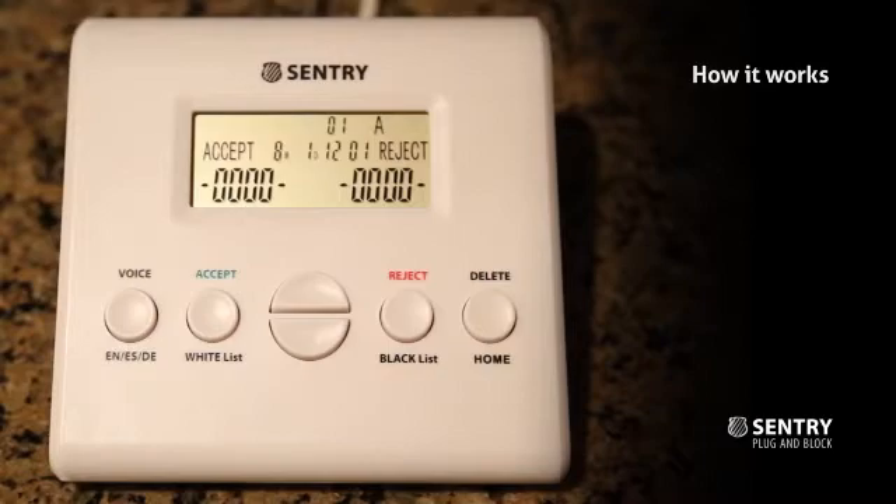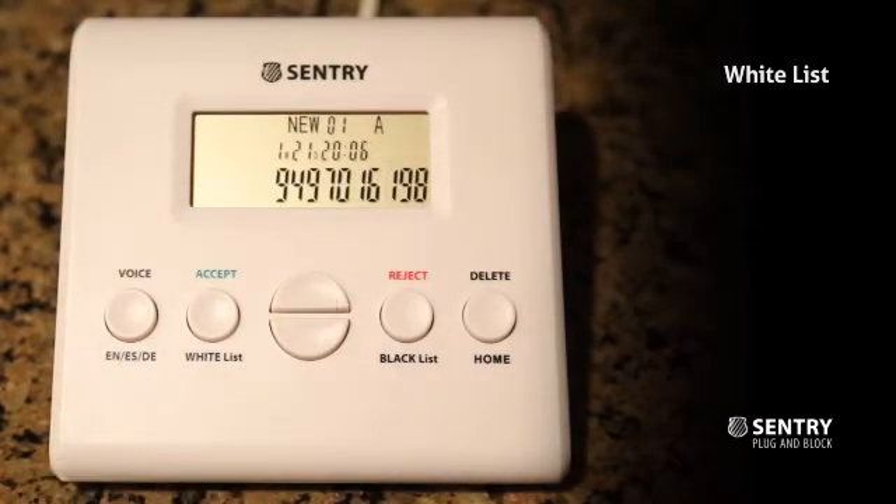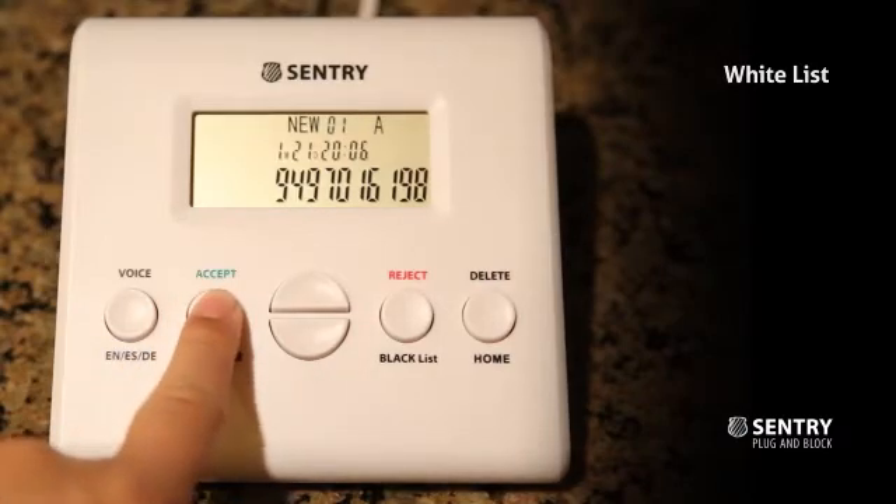Callers whose numbers are already on your white list will not hear the message and will access your phone line as usual. You can create your white list by simply accepting the phone number — just choose the number on the caller ID list and press and hold the Accept button for two seconds.